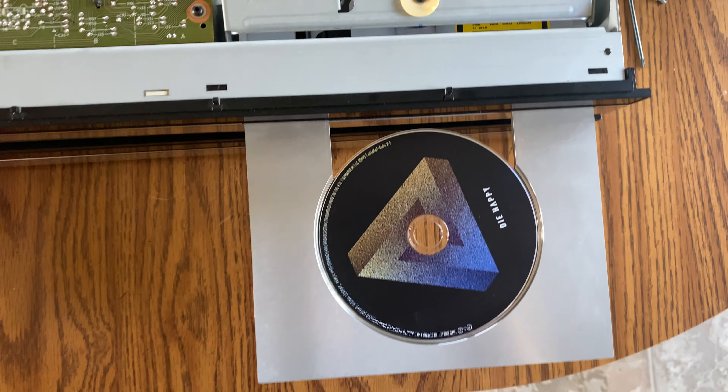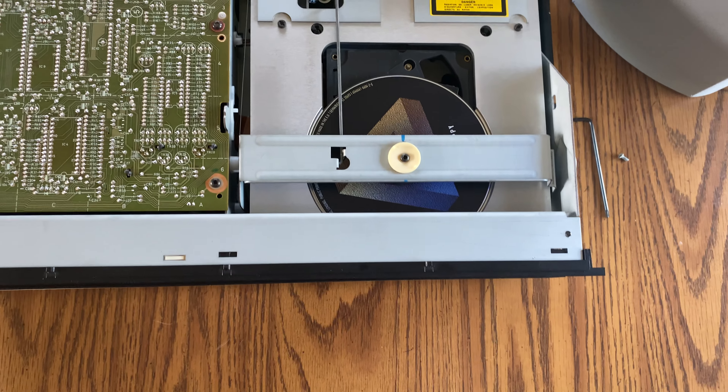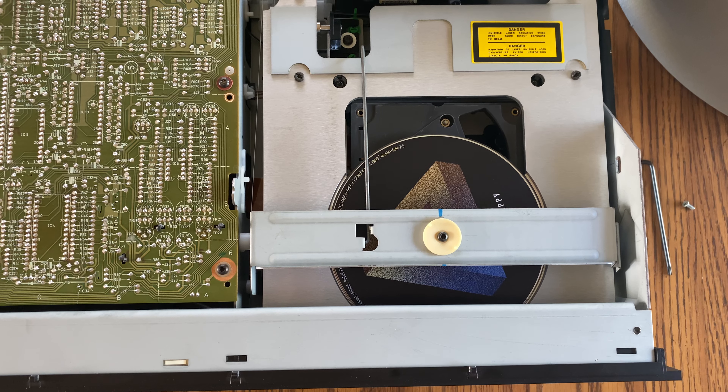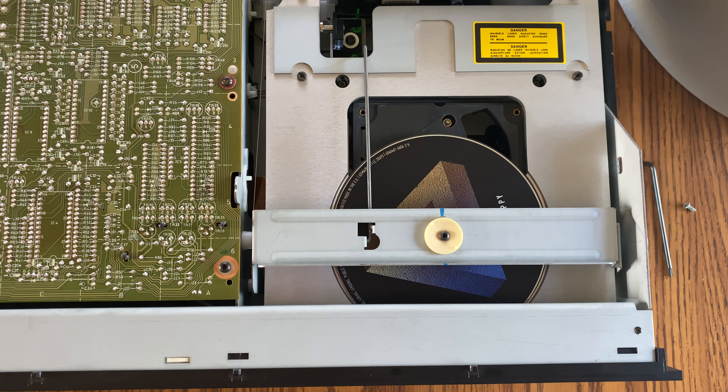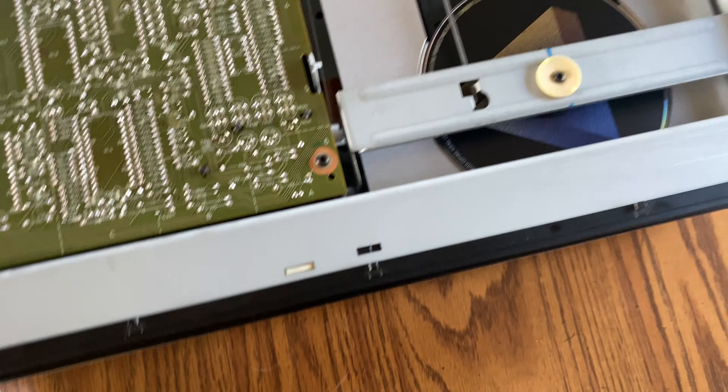I had changed the belt on the opener drawer here, and now it seems to open and close just fine. Yeah, see, it's trying to spin, but it's not. And I'm just not sure why.